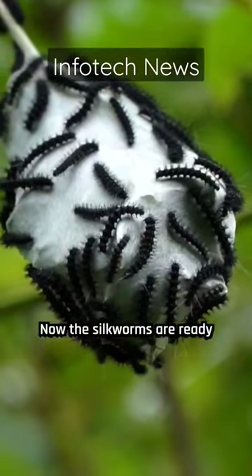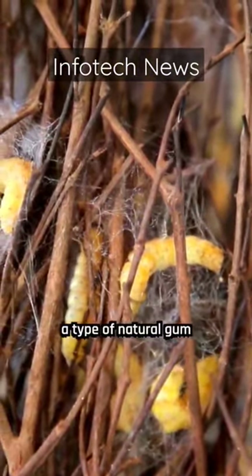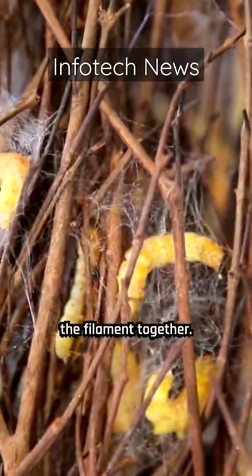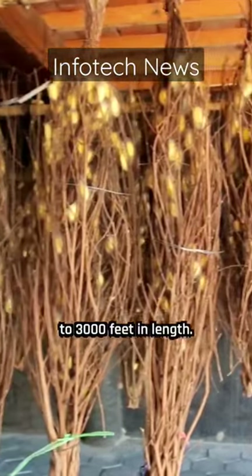Now the silkworms are ready for cocooning. As the silkworm spins its cocoon, it secretes a type of natural gum called sericin, which holds the filament together. Each filament can measure between 1,000 to 3,000 feet in length.